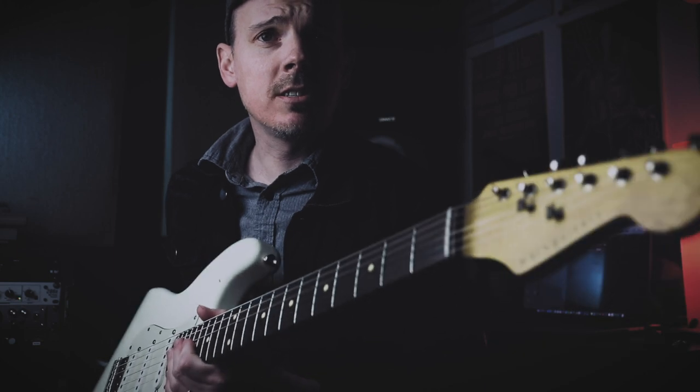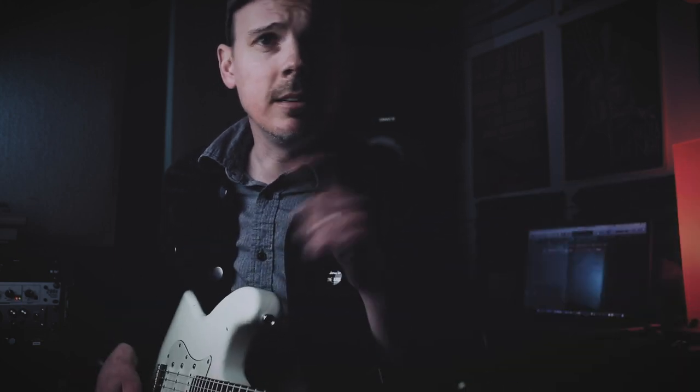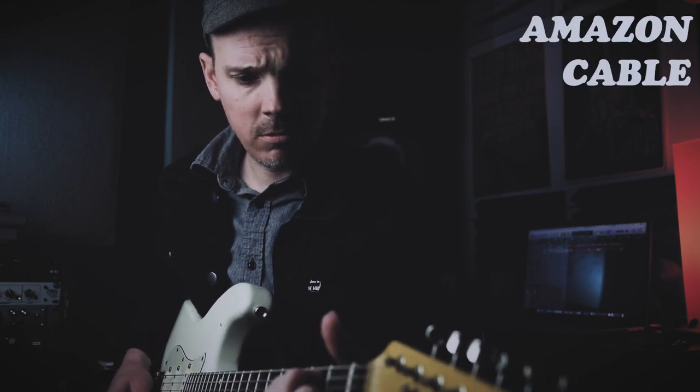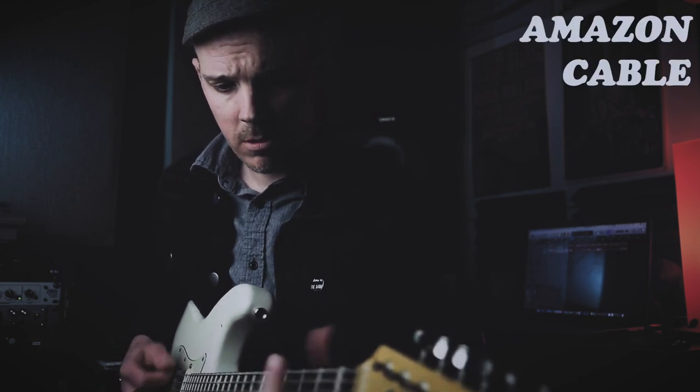Again, that's clearer, right? I mean, I'm not nuts. Okay, let's do some single coils. I mean, we might as well test it all the way out. Got a Nash S63 — I'm gonna go clean into the Benson Amps Monarch Reverb with the Amazon cable.